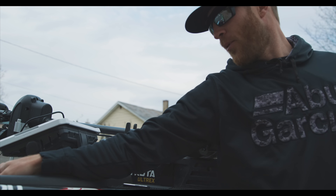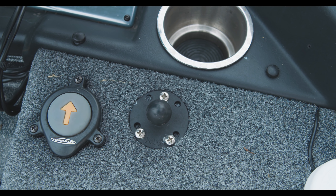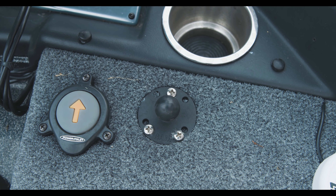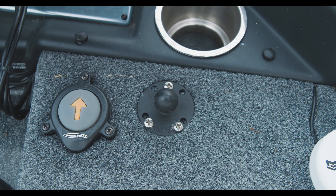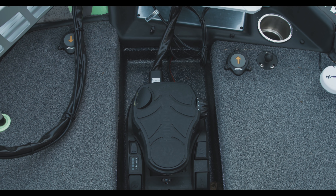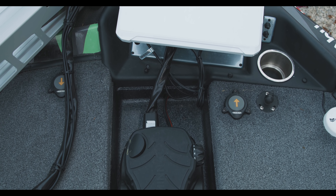Another thing a lot of people ask me about is this RAM mount for my iPad. I'll run an iPad at certain events where I want Google mapping. I have a nine-inch iPad that I set up there so I can use that.